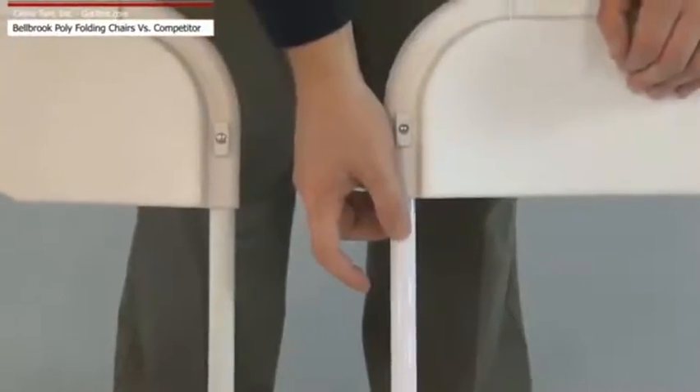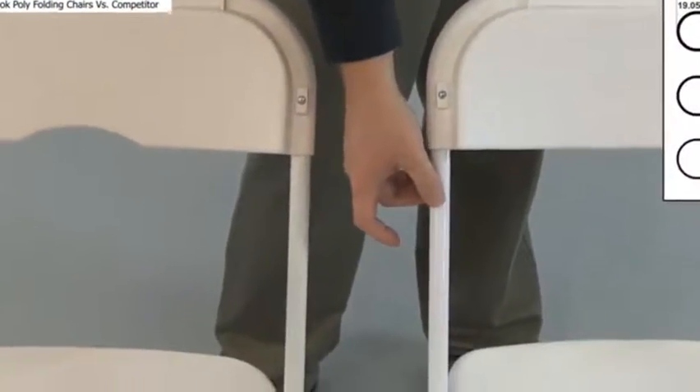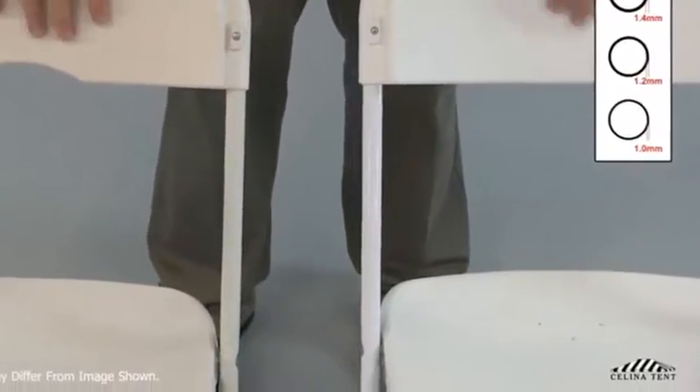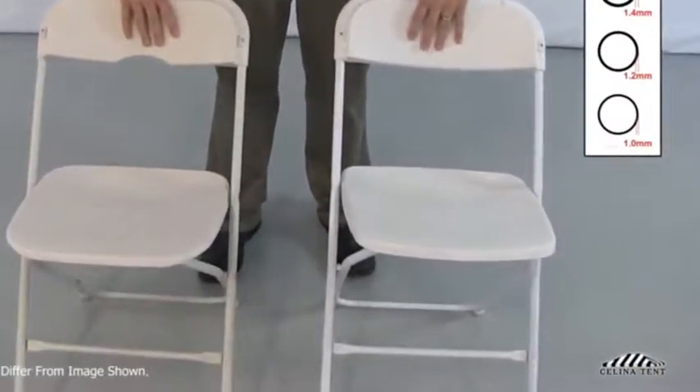The wall tubing on the chair frame of the Bellbrook chair has a thickness of 1.4 mm. Other chairs, like the second shown, have tubing thicknesses of around 1 or 1.2 mm. This increase strengthens the direct weight load of the chair, especially when the chair is leaned back on two legs.